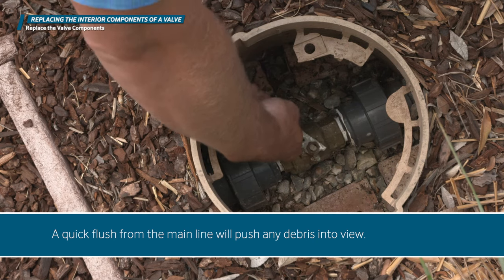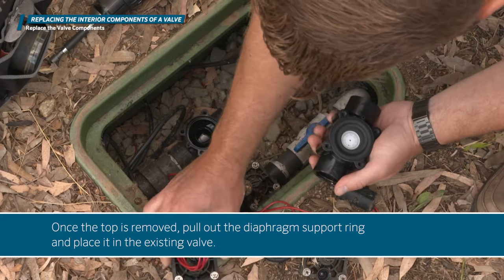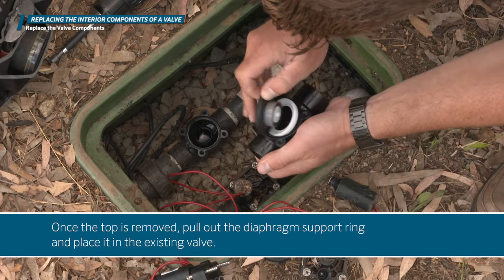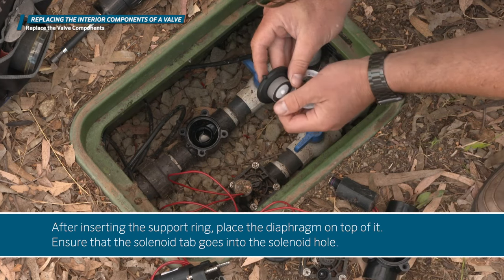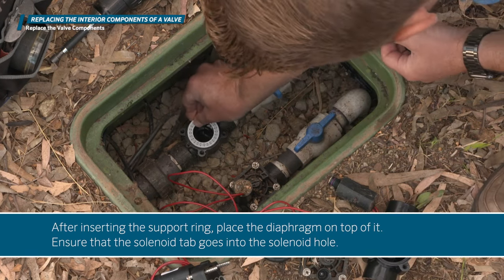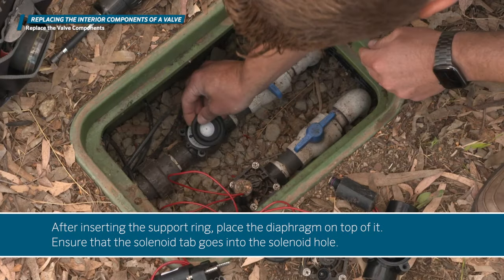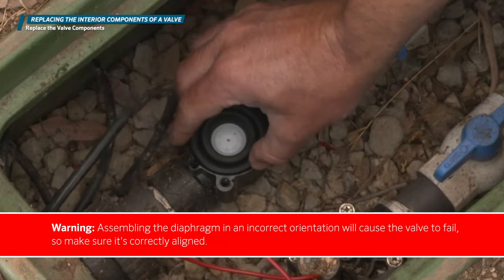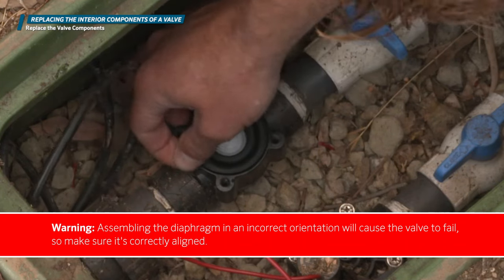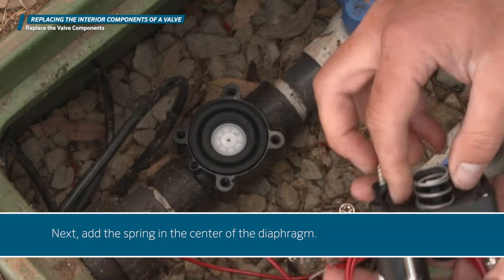A quick flush from the main line will push any debris into view. Once the top is removed, pull out the diaphragm support ring and place it in the existing valve. After inserting the support ring, place the diaphragm on top of it. Ensure that the solenoid tab goes into the solenoid hole. Assembling the diaphragm in an incorrect orientation will cause the valve to fail, so make sure it is correctly aligned. Next, add the spring.